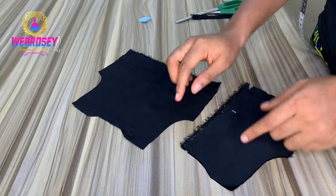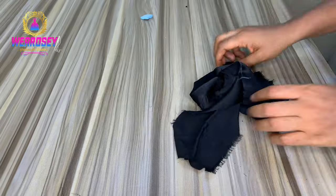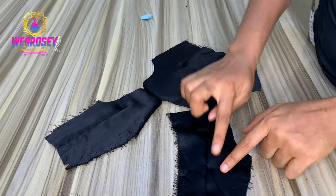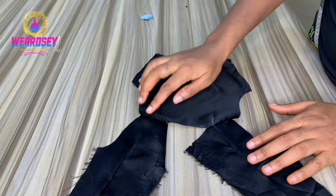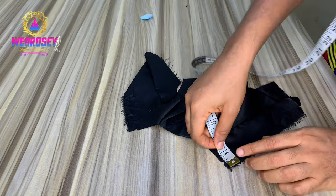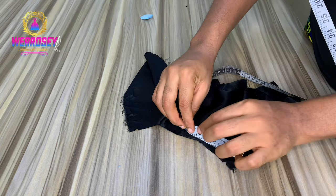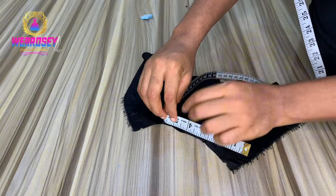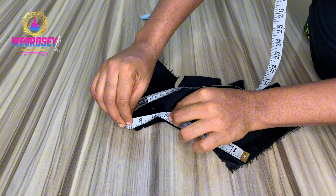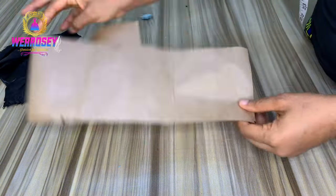Now we've gotten our bodice. We'll draw our dots for the front and the back and then join the shoulders. I'm done joining the shoulders - this is how it looks. Now it's time for us to create the turtleneck. The first thing you need to do is measure your round neck from the center back. Please, whenever you want to measure the neck part of an outfit, place your tape standing like this - don't place it flat - and it will give you the accurate measurement.